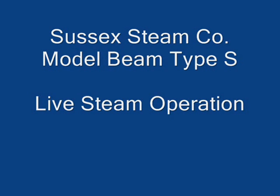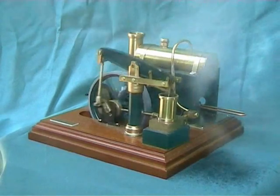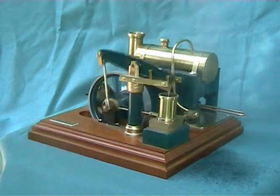This is the Beam Type S working with live steam. You can of course also operate the model with compressed air, or the optional motorization kit.